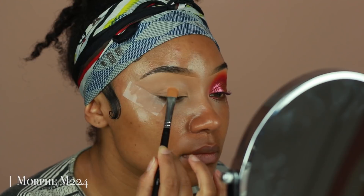Hey guys, welcome back to my channel. I'm going to be showing you guys how I did this pink festival look. I'm so sorry it took me a while to get this look up, but I hope you guys enjoy it anyway.